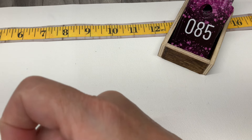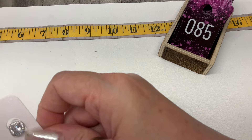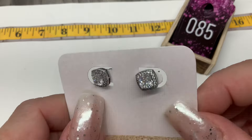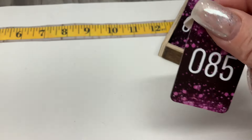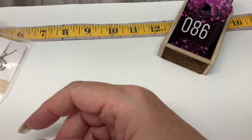Next — another pair of studs! Holy cow, I've got stud city going on. I have little CZ studs — those are cute. Let's do $10 on those.